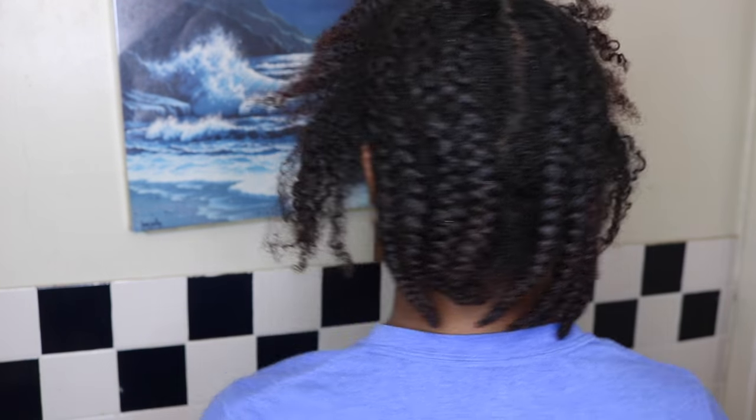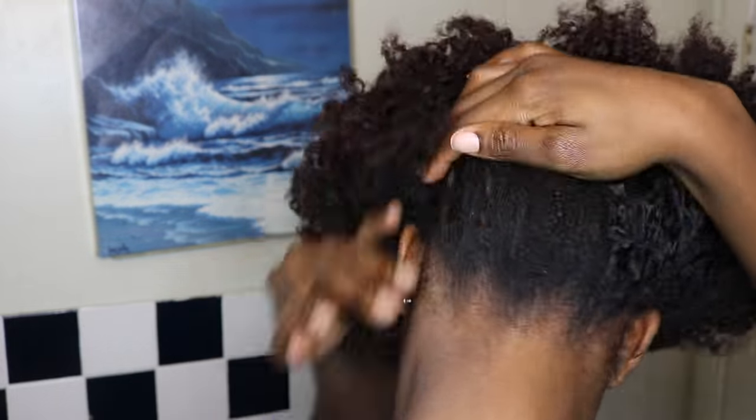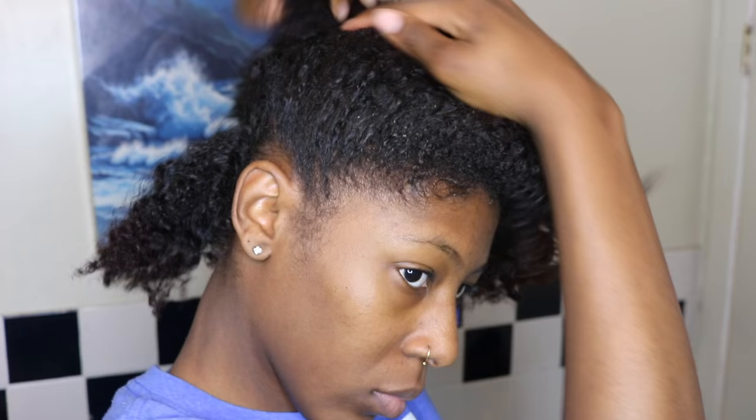What up y'all, Hapikin Beauty here and today I'm bringing you guys my winter curly hair routine of what I do during the winter time to keep my kinky curly hair as moisturized as possible. Especially because I tend to do a lot of protective styling during the winter time. So if you're interested in seeing how I do so, keep on watching.